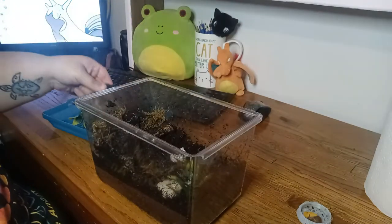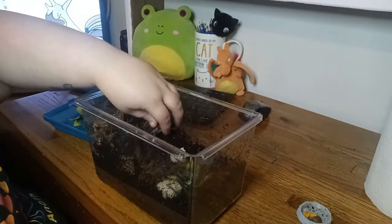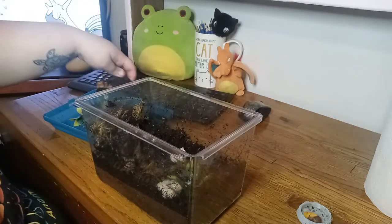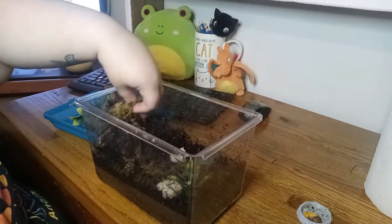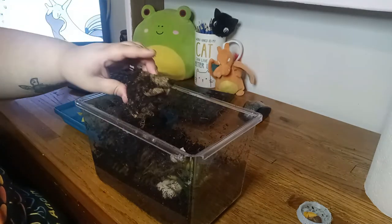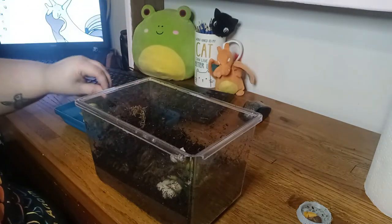First of all, you're going to start by taking out your decor. I remove everything when doing a nice deep clean like this, and I also check the sides of it to make sure there's no eggs or pests or anything on the decor. Luckily I'm not seeing anything in here.